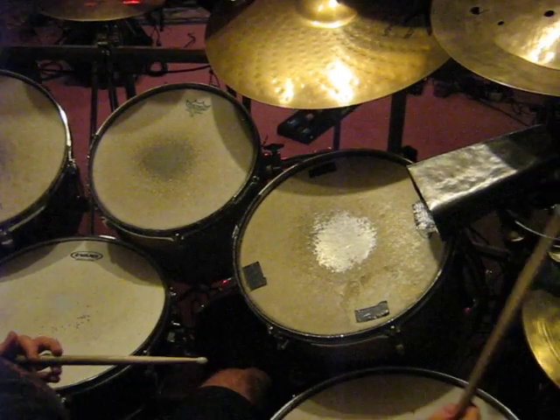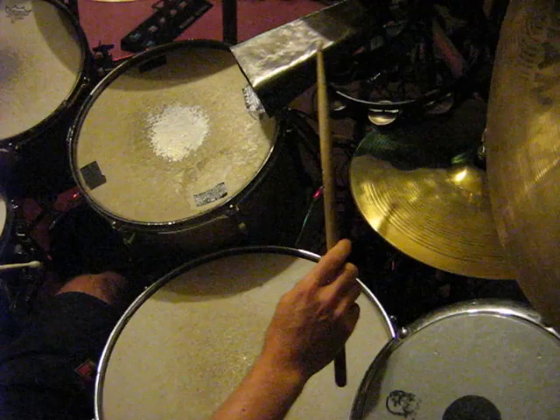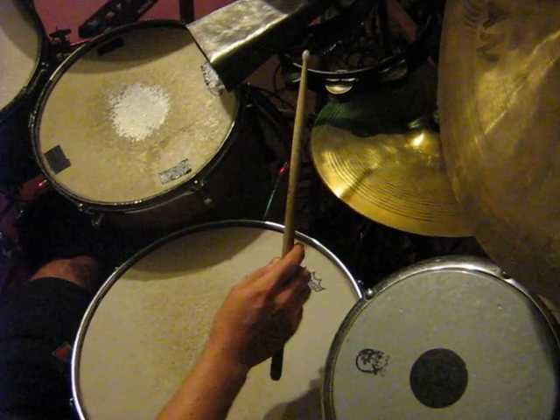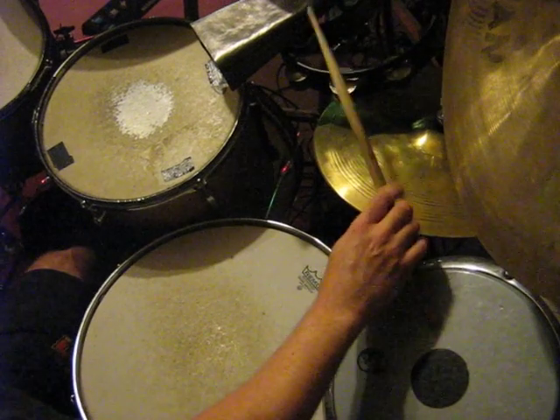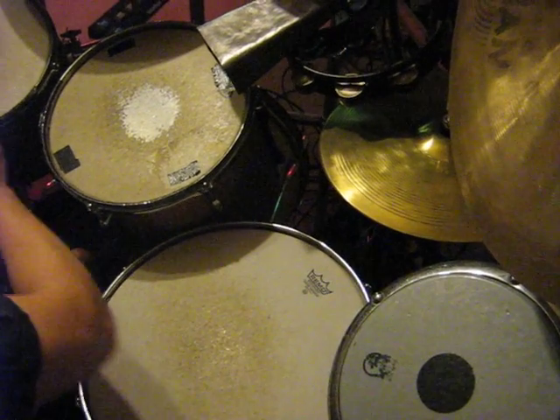And of course I can use this technique everywhere when the drums are in line. So I can use the tambourine and the tam-tam like this.